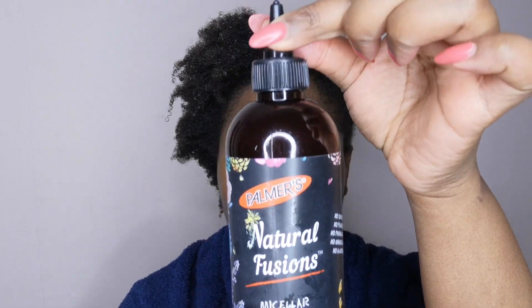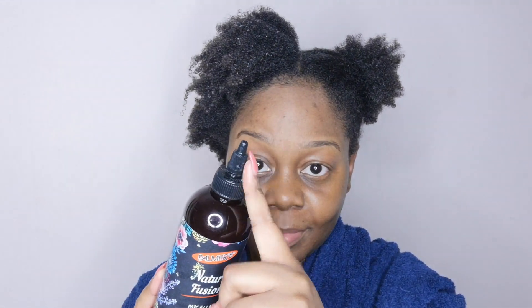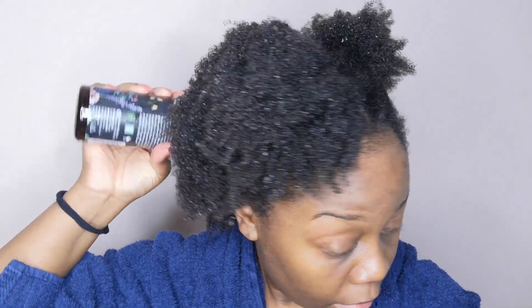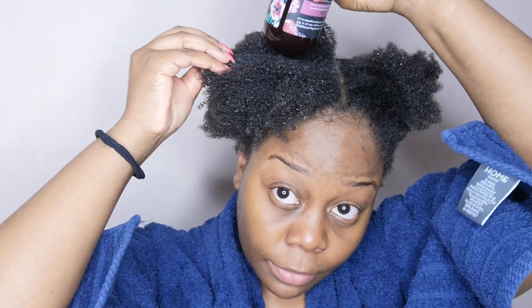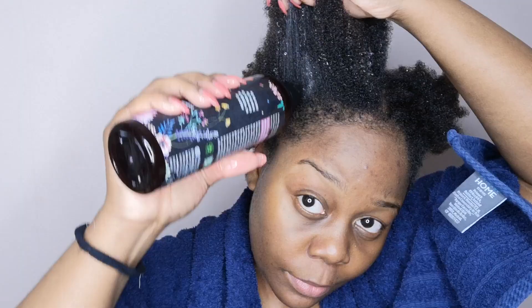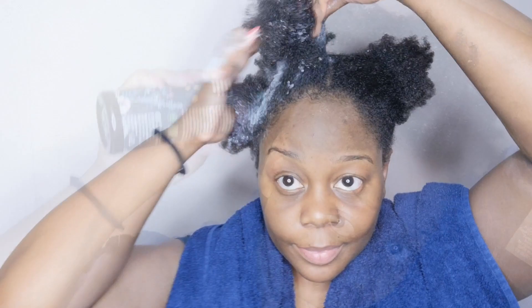To start off, I am using the Palmer's Natural Fusions Micellar Rose Water Cleanser — this is a clarifying shampoo. What I like immediately, not only about the packaging, is the little nozzle that you're able to use to get the shampoo directly onto the scalp. That's so handy because a lot of the time we struggle with actually getting the shampoo to where it needs to be.